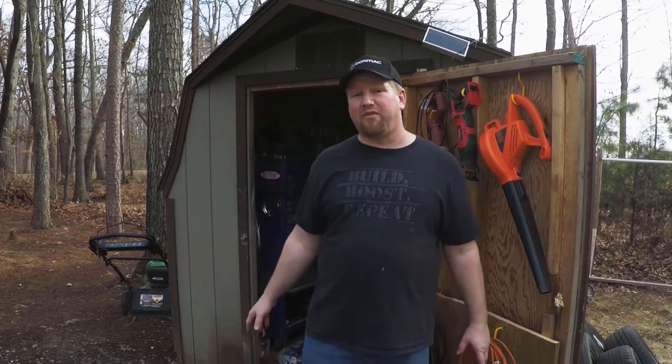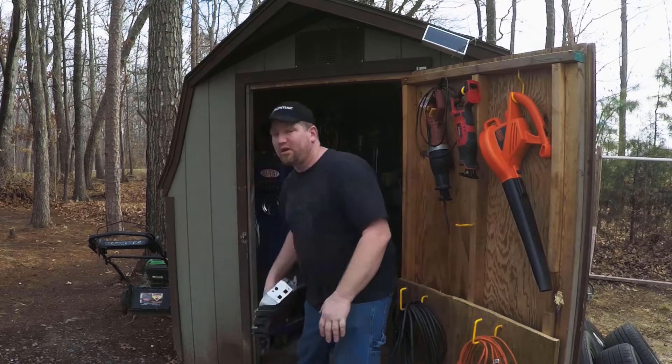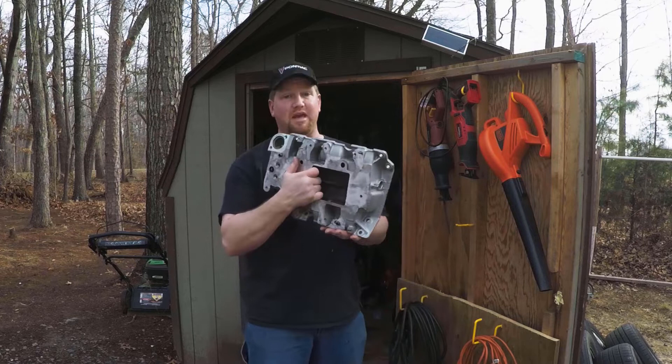What's up guys, so today we take our first baby steps towards the gen 5 supercharger swap and today we're doing lower intake manifold prep.